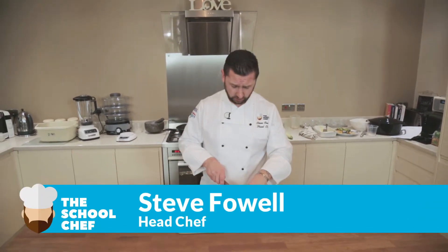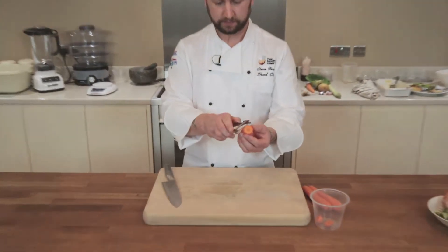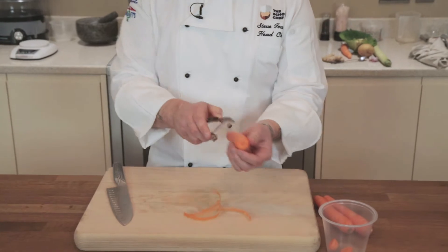Next with our knife skills we're going to be looking at batonnet. We're going to make some battens. So I've got a carrot here. I'm just going to top and tail the carrot like so, using a speed peeler, just to get rid of that outside skin.